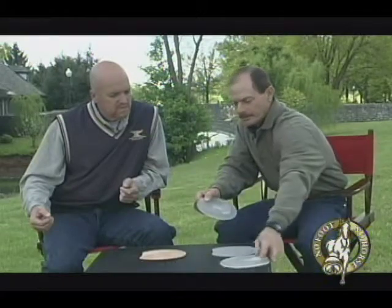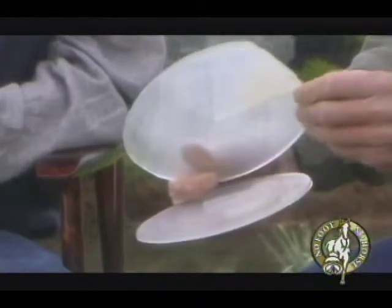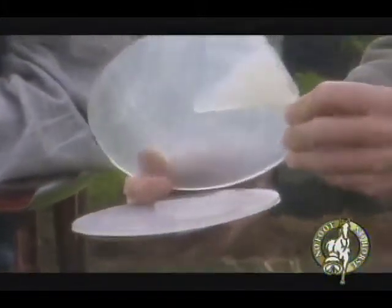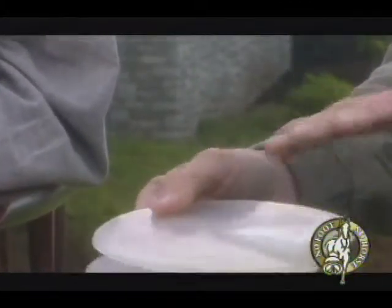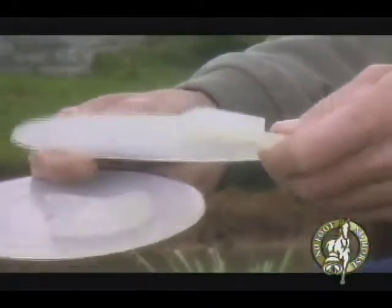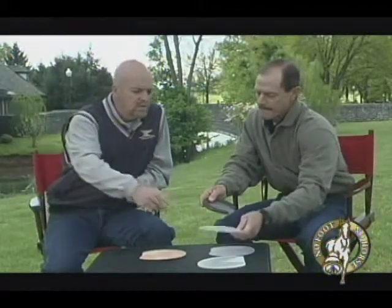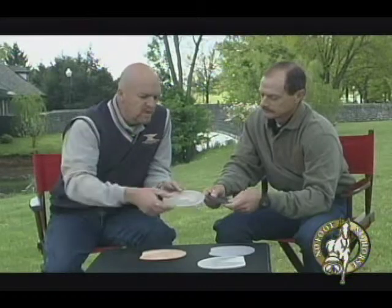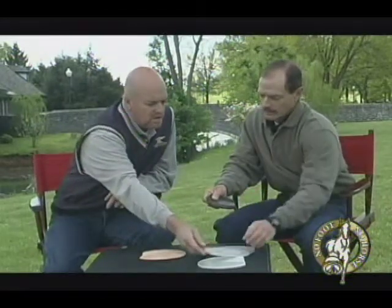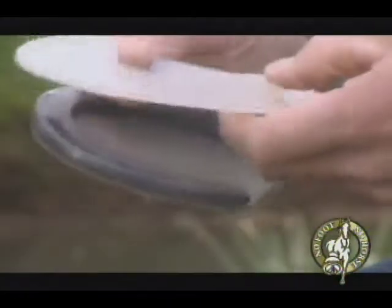Here's an example of a heart bar wedge pad — a frog support wedge pad. This is thicker in the heel. This will raise the angle of the foot to maintain the hoof-pastern angle if the horse has some broken-back hoof-pastern axis conformation. What's the advantage of the frog support area? It's to give more caudal support to the back of the foot — if a horse has a weak frog, run-down heels, needs some more support in that area, and this will help.